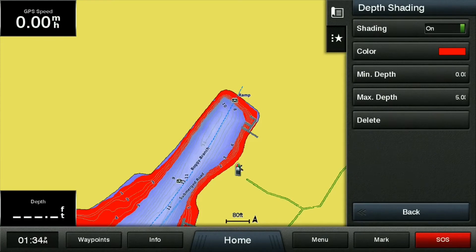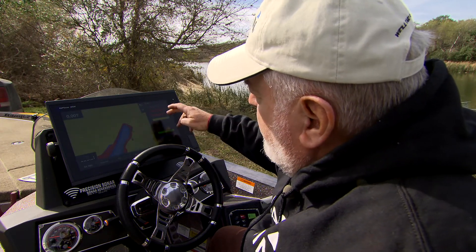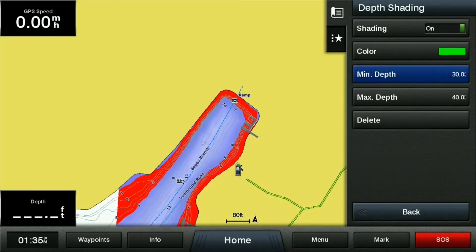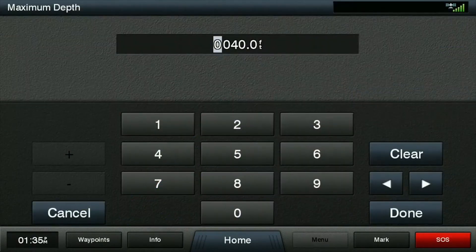I'm going to back out of that and set another depth range. We're going to go back to Color, and here I'll do green. Go back to Minimum, and I'll pick up right where we left off — zero six — and we're going to take that to a maximum of 11 feet. So this one's going to give us a range from six to 11 feet.